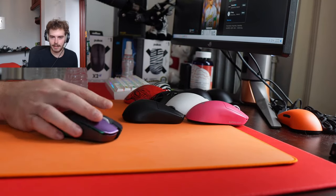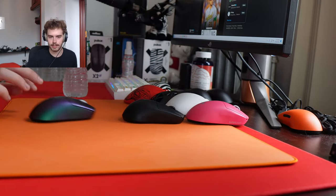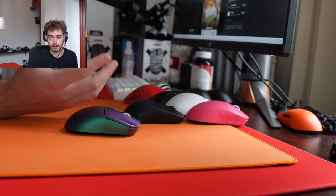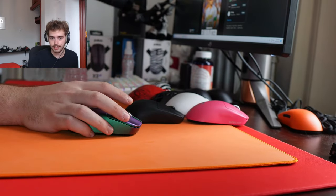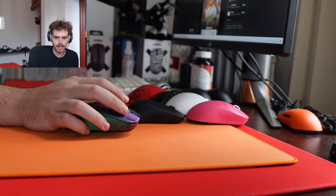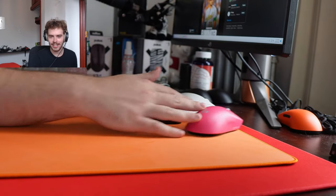Modular mouse head? Artisan is kind of offering that — they're going to sell a base and you'll be able to put whatever kind of cloth or surface on it using adhesive spray, basically making it an Artisan pad. Show the GPX2? How many of you guys peeped the GPX2 on the thumbnail?